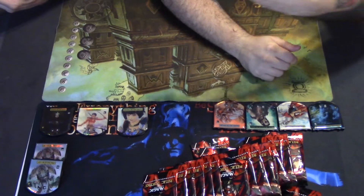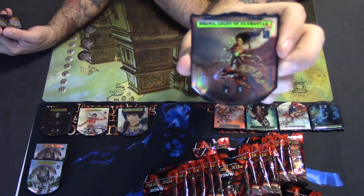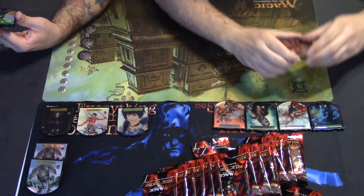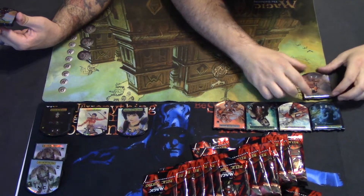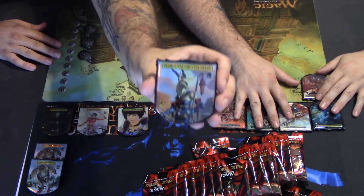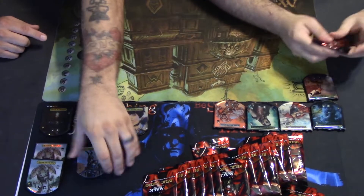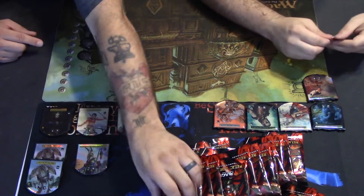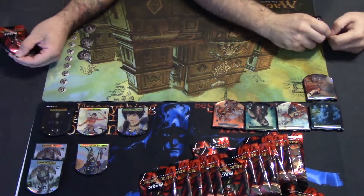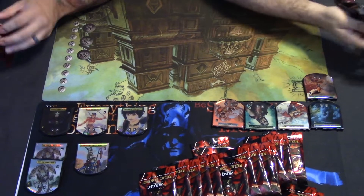Bruna, Light of Alabaster — wow, I haven't seen this one, that's pretty nice! And Zedruu the Greathearted — whoa, big old goat man! These are all foil, these are really cool. We're not even halfway — these look so nice, these are exciting!